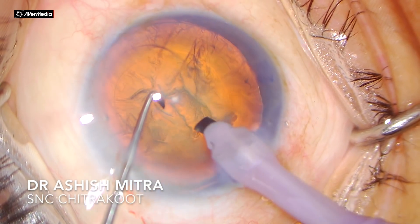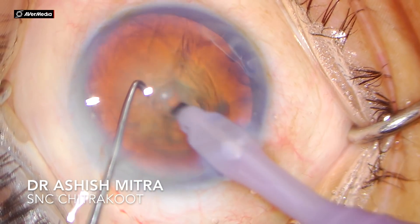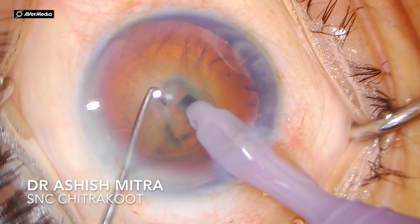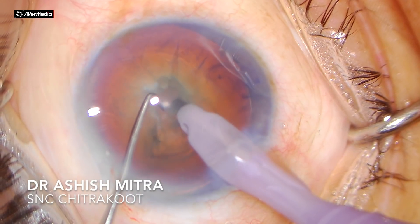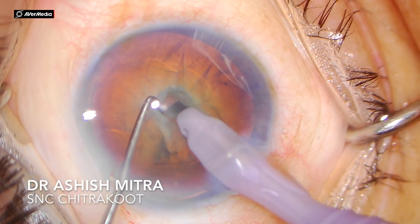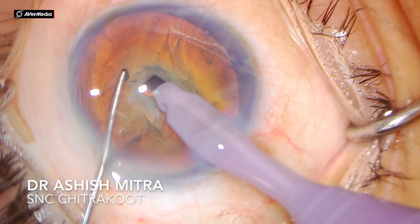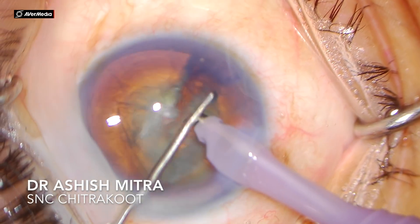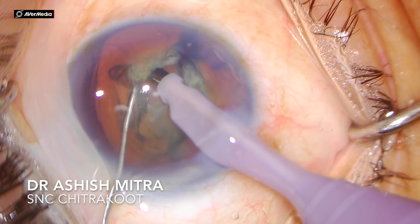You have to make a small and deep trench — small so that you have ample lens material in front to hold. I am making this trench, but it is not too long; it is short and deep so that the red glow is visible from behind. As you can see, the tunnel is small and deep and you can appreciate the glow. You now have ample lens material in front to hold.